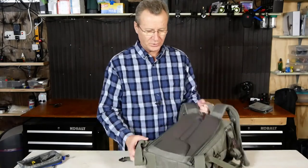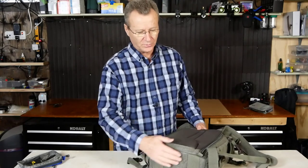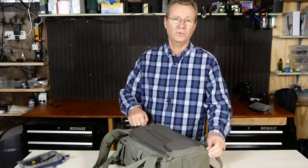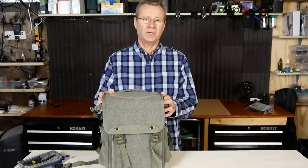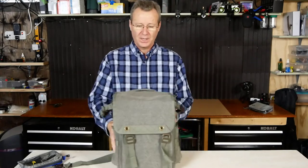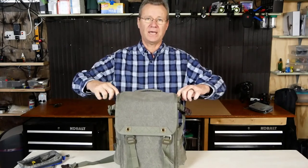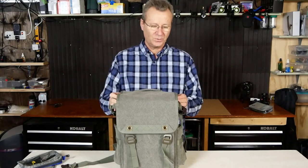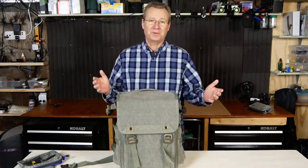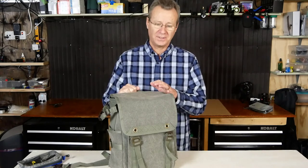One last detail: on the bottom of the bag, the heavy-duty canvas strapping material continues right through, and there are small tabs to help you grab the zipper for easy opening and closing. As for what I don't like — there's only one minor thing: the flap leaves a small gap even with the security strap, and I would have liked the material to extend a bit further. But that's probably nitpicking.